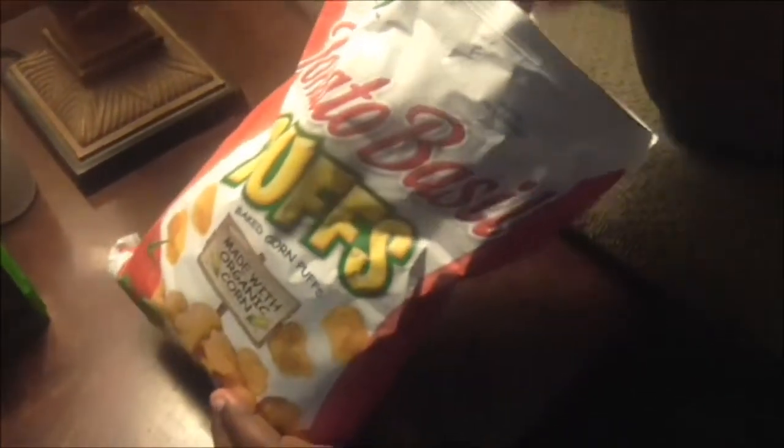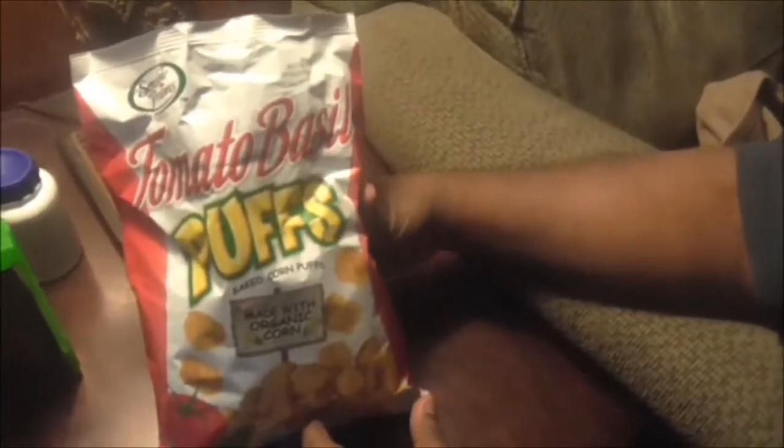It tastes really good. The tomato basil in it is real — as soon as you eat it, it just bursts into your mouth with flavor. I like that. It needs a little bit more tomato basil on it though. On a scale of 1 to 10, I'm gonna give these a 9 — just a tad bit more flavor, but it's really good.